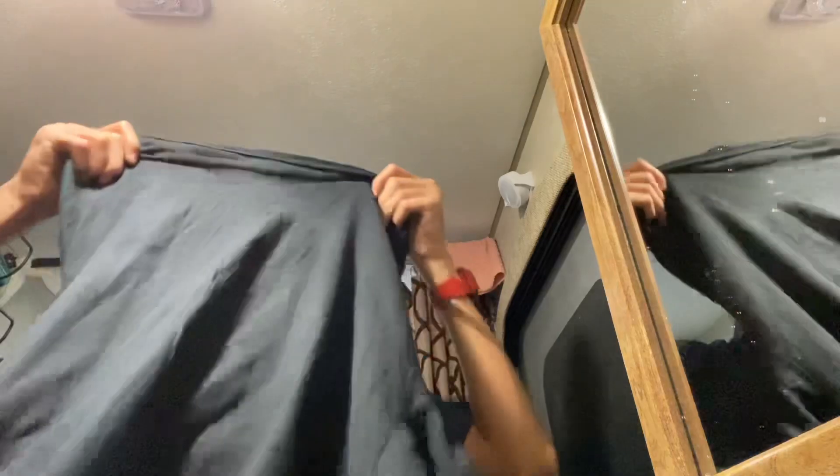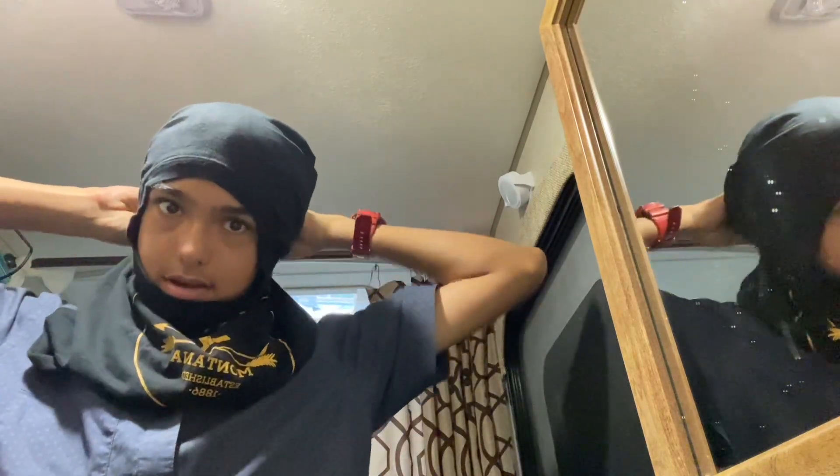This could be used for winter and stuff. You want to put it over your head, like this. And once you have it over your head, you want to grab the sleeves. You want to do this — like that — and make sure you tie it in the back, tight.